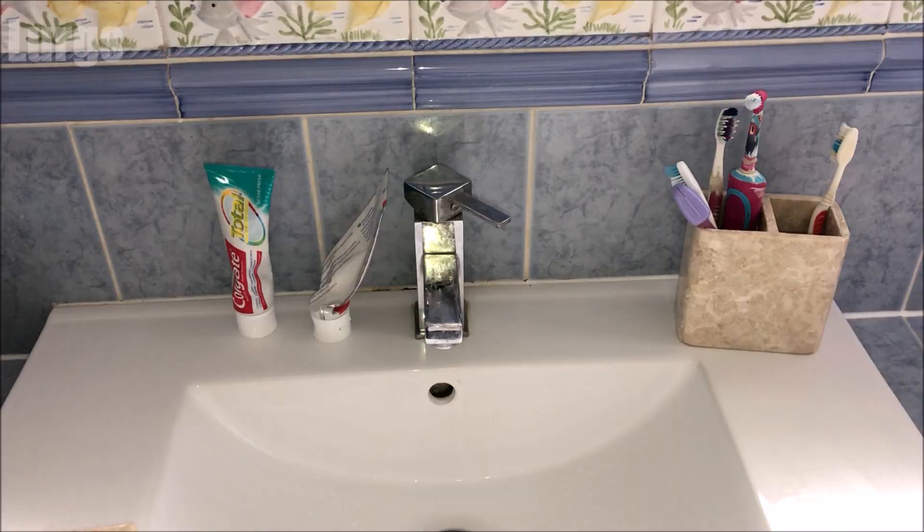The first thing you need to do is switch it off at the mains and unplug the dishwasher. You're probably going to need your partner's toothbrush for cleaning. 'Lurgs, have you been using my toothbrush for cleaning the dishwasher?'